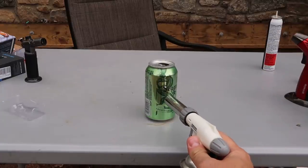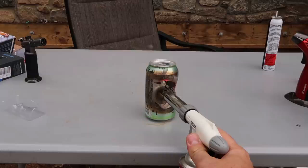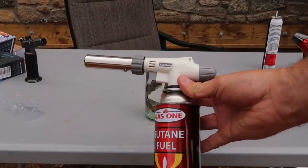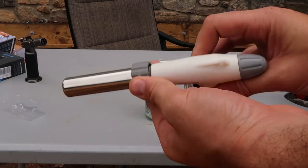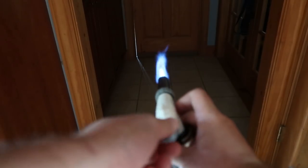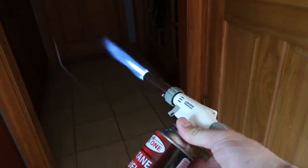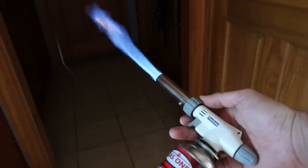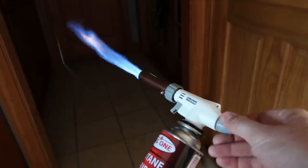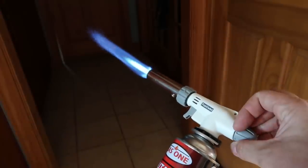One more test. This one not as much power, but look how much it's melting through this can. Wow. So this is the most powerful kitchen torch — that's for sure. And I really love that attachment as well. Look at that — that can is completely in half. Very, very powerful, as you can see. I'm in the kitchen, so if you need a tool like that for cooking, especially desserts.